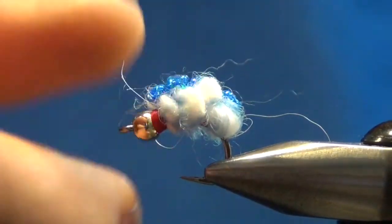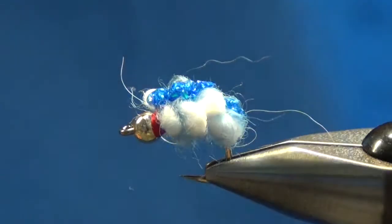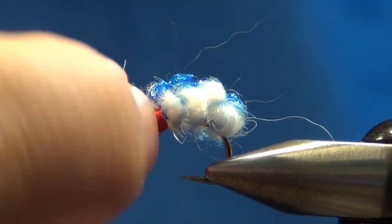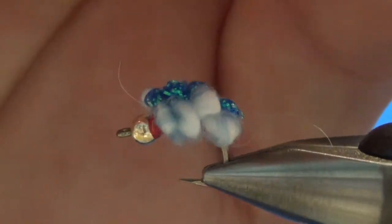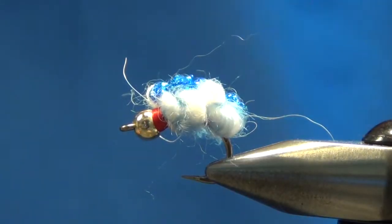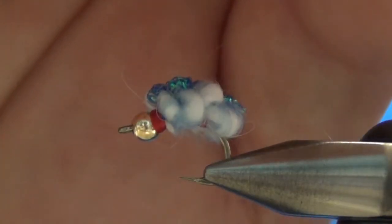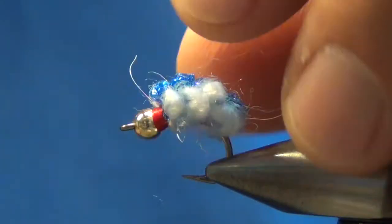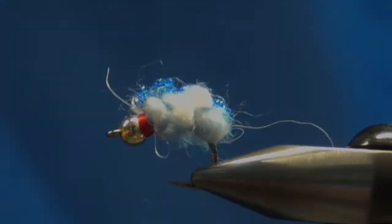I always coat this right around here and even underneath with the Solarez Bone Dry — that'll get it nice and solid. Those steelhead, salmon, and big brown trout have some pretty aggressive teeth, and that way it'll just hold those threads a little bit for you. If you like these you can order them at myersflies.com, or you can get the materials and tie them yourself — it's not that hard. It adds a lot to an egg pattern, just gives it some flash. Thanks for watching, subscribe to the YouTube channel, and stop in at the fly shop when you get an opportunity. Thanks and God bless.